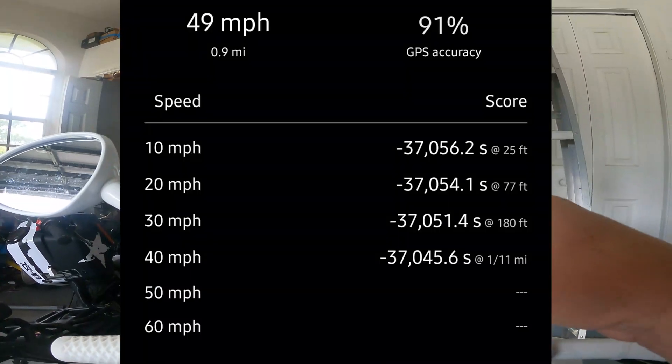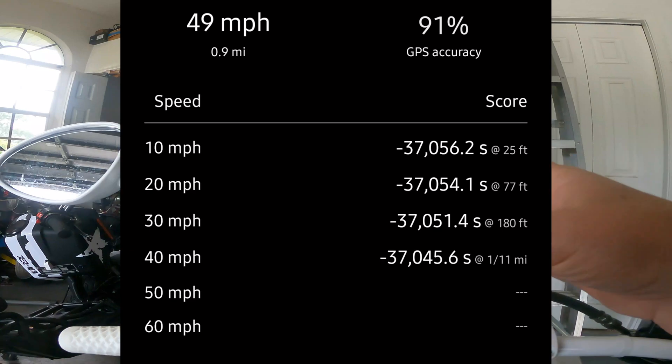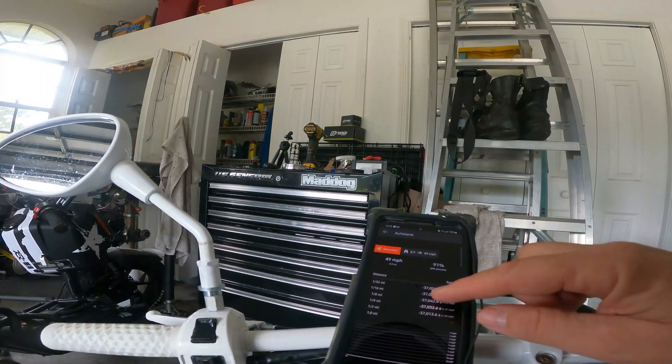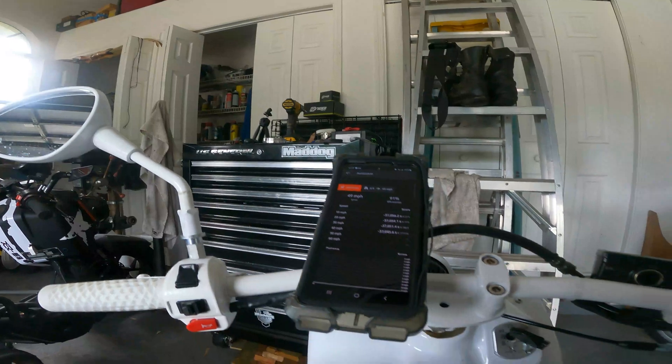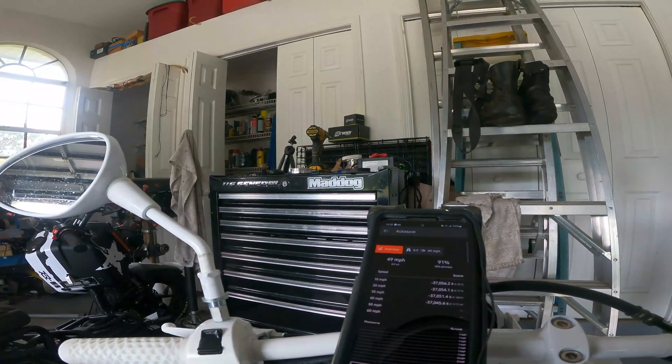Well, that's a bummer — I did not record my eighth mile. Oh well. At 49 miles an hour it still felt plenty peppy; I'm not too worried about that. I'll get a better recording on the 0-30 and the eighth whenever I change the carburetor. But yeah, 49 miles an hour with the 4-gram rollers — I think I'm there on the variator.